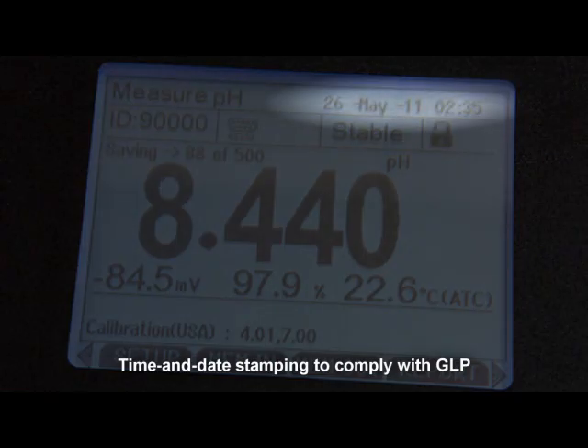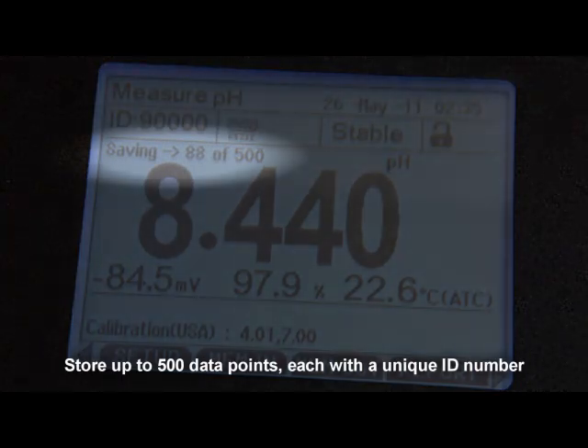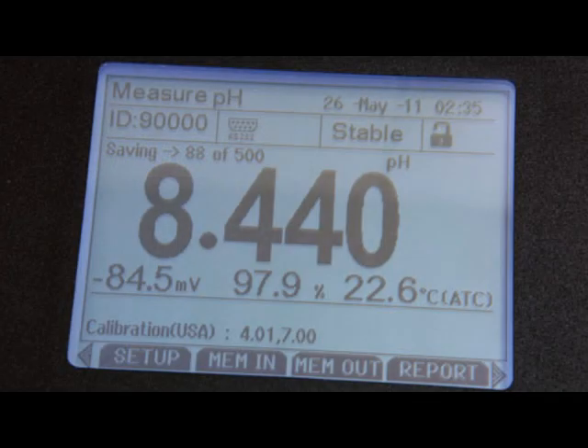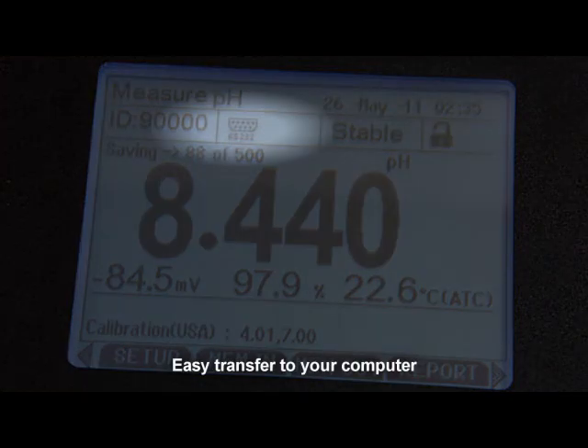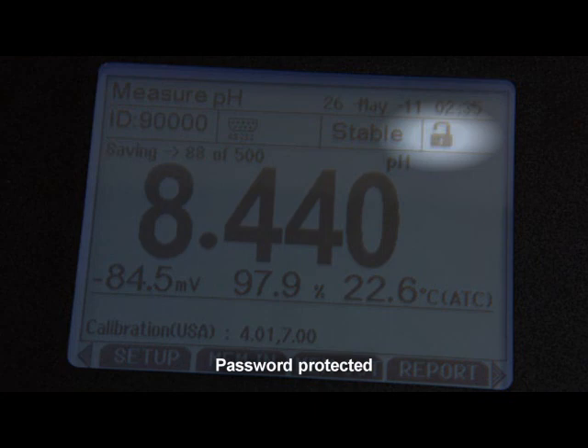Time and date stamping keep you in compliance with good laboratory practices. Record up to 500 data points in the meter's non-volatile memory for later recall. The bi-directional RS-232 output provides an easy interface with your PC for data transfer. And, with password protection, you can limit access to the calibration or setup menus to authorized personnel only.